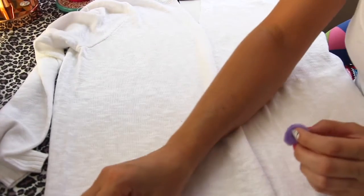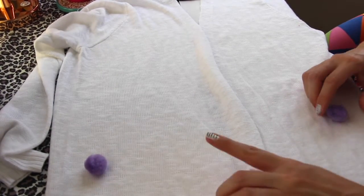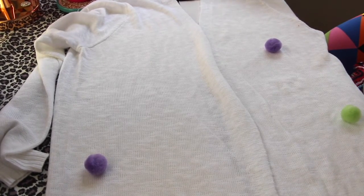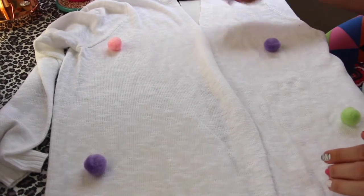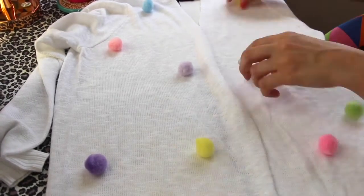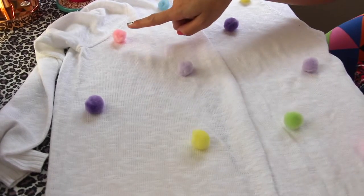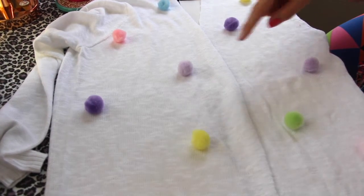Eu vou começar com os pompons maiores e vou colocar aleatoriamente na minha blusa. Posso ir colocando de um lado e do outro com a mesma cor, ou posso por cores variadas — vai do seu gosto o que você achar que fica legal. Minha única preocupação é que a mesma cor que tem desse lado tenha do outro lado, mas não necessariamente na mesma posição. Eu gosto de fazer um zigue-zague e não deixar cores iguais muito próximas.